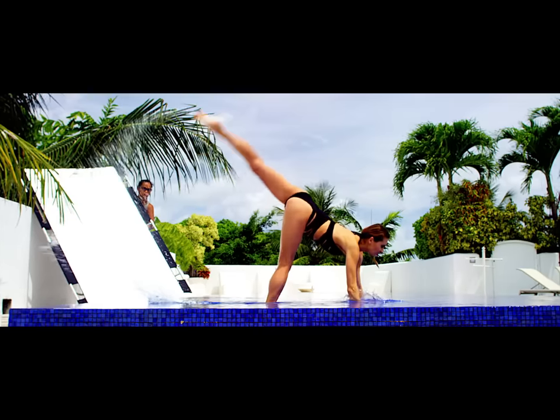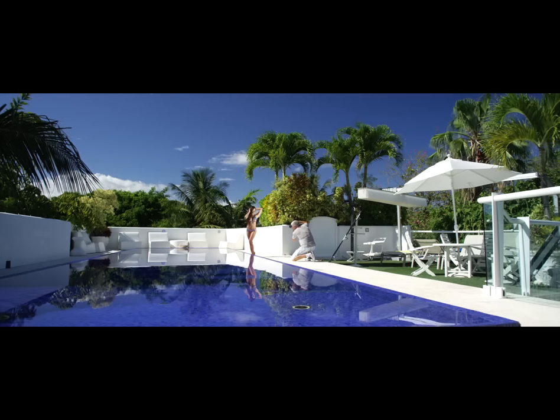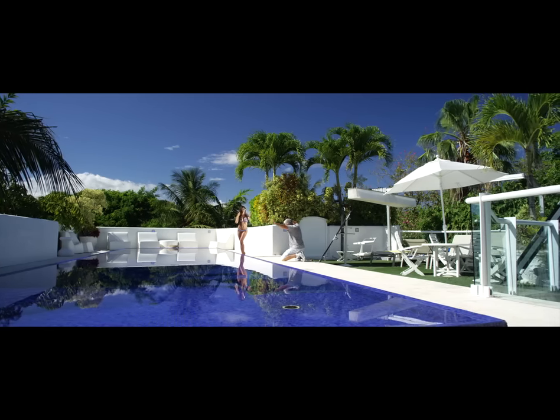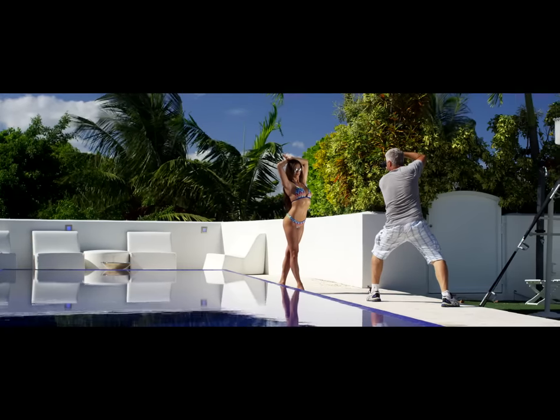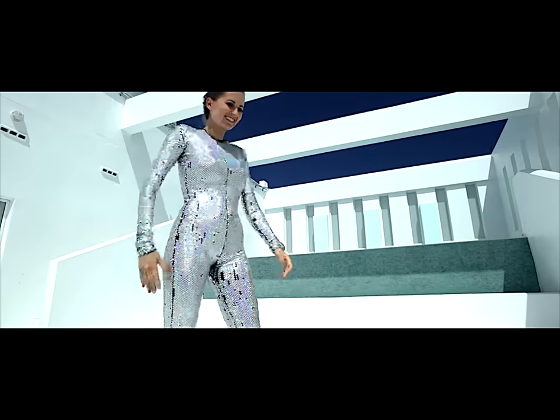Light is something we take for granted. We often forget that photography is all about lighting. What makes it so special in the end is the experience, hard work, and dedication to perfection. Of course, unless you are an Irina Kazakova, who is unlike us mortals.